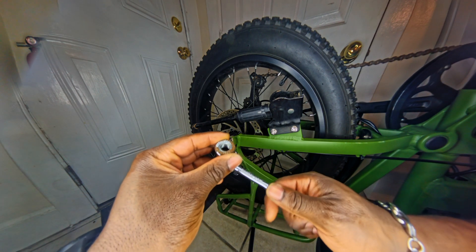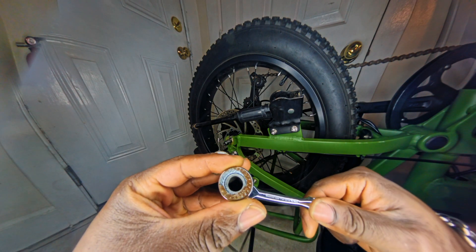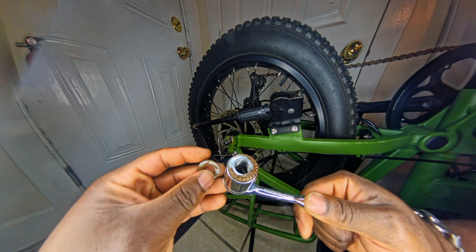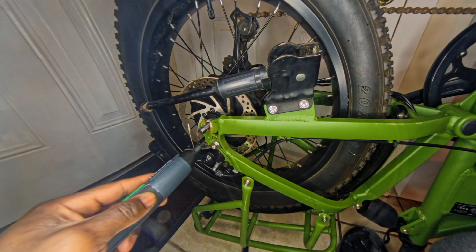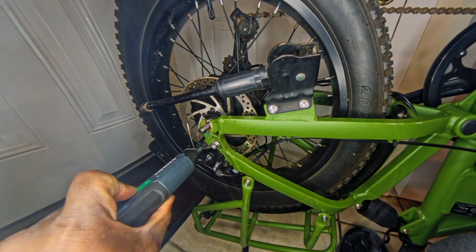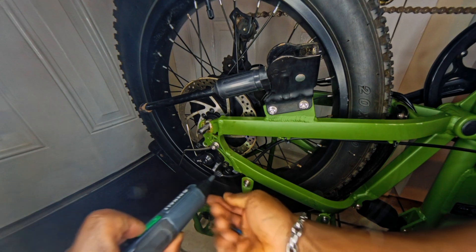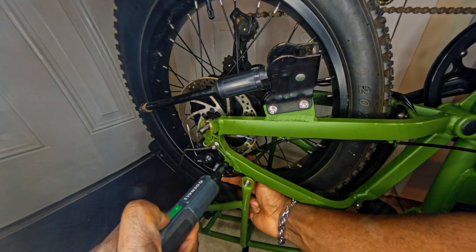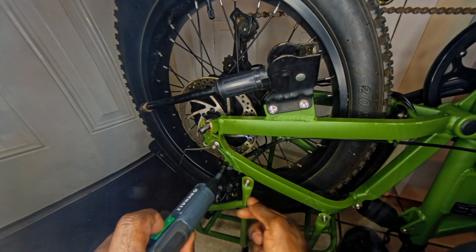This nut and washer has definitely seen some better days, but we're just going to reuse them anyway — not like we have replacements. Now it's time for the rear brake calipers: it's just these two little bolts and then it should slide free. I did take the brake pads out off camera — it's just a little tab and you let the brake pads out. Very easy, very simple.